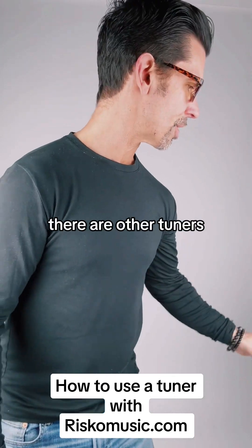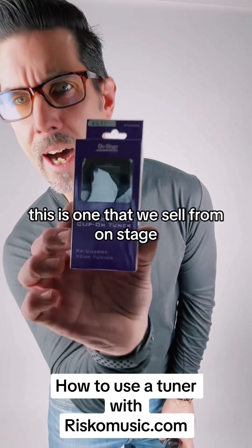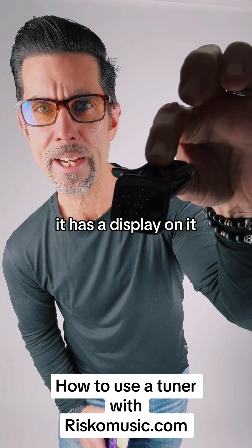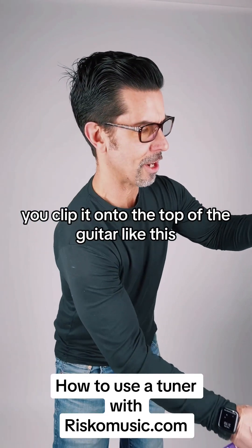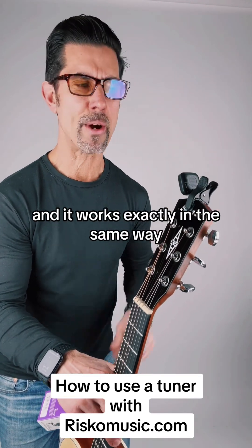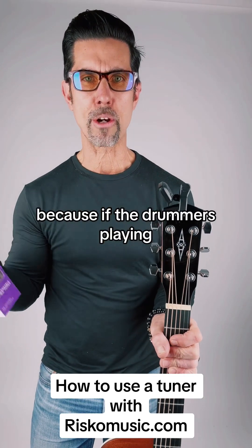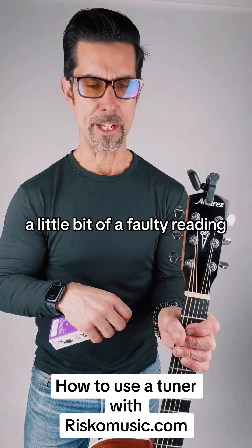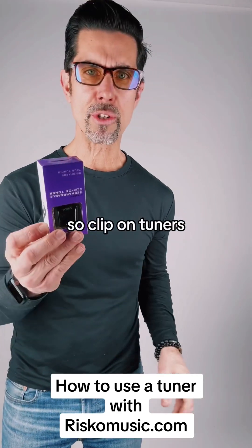There are other tuners on the market like this — this is one that we sell from On Stage. It's a little clip-on tuner with a display on it and a little clip here. You clip it onto the top of the guitar and it works on vibrations, in exactly the same way. Sometimes at a gig these are a little tricky because if a drummer or bass player is playing, it might be vibrating your instrument and giving this a faulty reading. So it's super convenient to have a built-in tuner, but clip-on tuners are very popular.